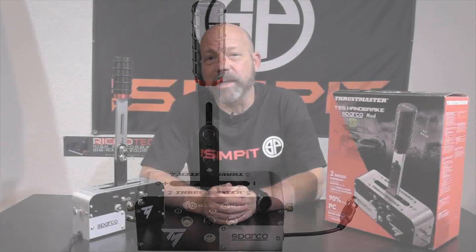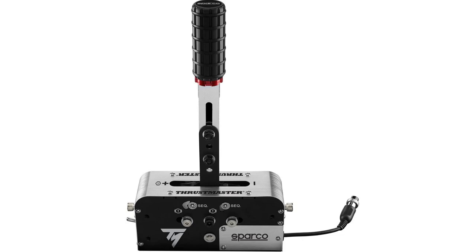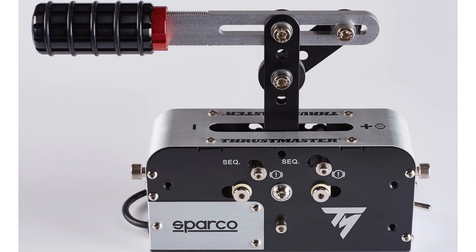The TSS Handbrake is a little bit more than just a handbrake, as it comes in two different modes. It can be in handbrake mode or it can also be set into sequential shifter mode. In handbrake mode it also has two different positions: vertical, like you'd find in a rally car or drifting cars, or horizontal, like you'd find in most sedans or some drifting cars.